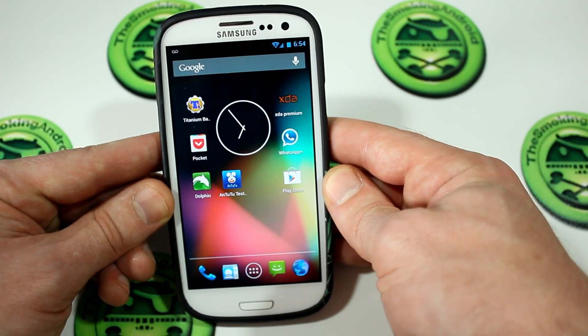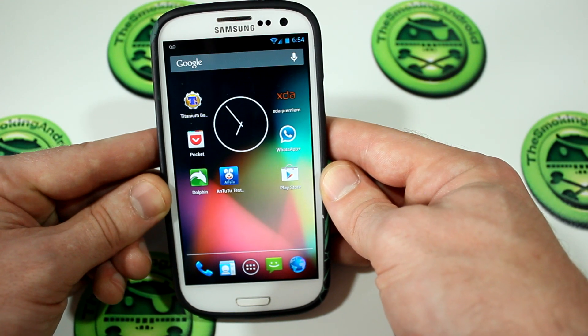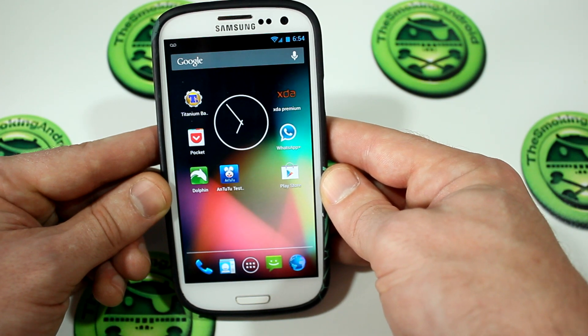What's up everybody? Jared back once again, and in this video we're going to be taking a look at Super Nexus ROM 2.0, build number two. For those of you that are unfamiliar with what Super Nexus ROM is, it's Android 4.2.1.